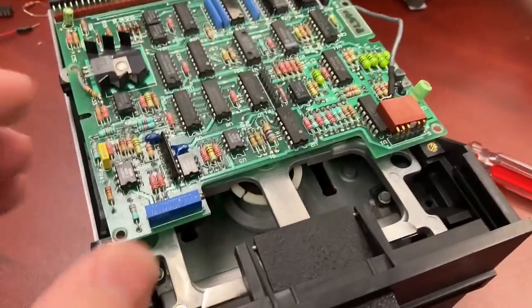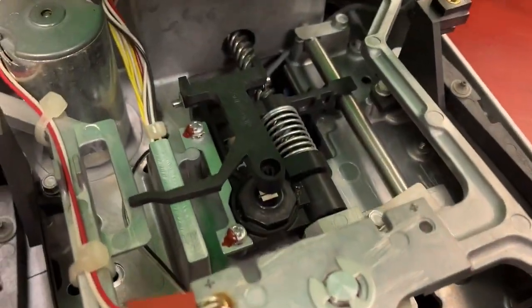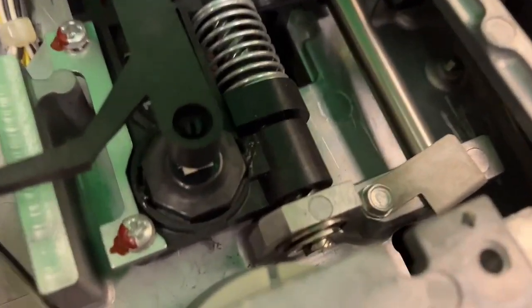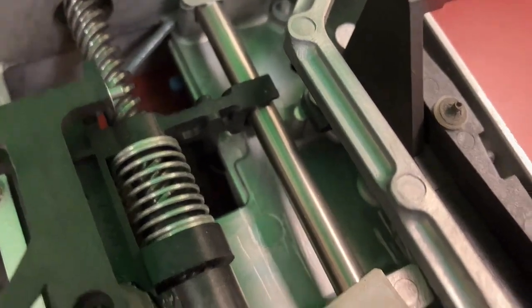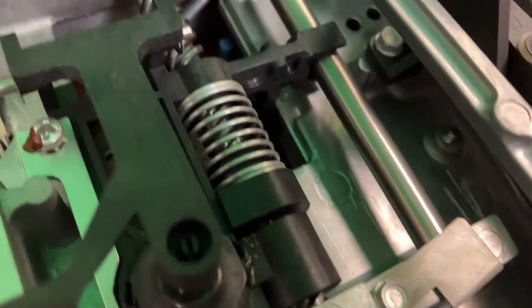Never-ending saga of getting the Osborne drives working. We're gonna try cleaning the worm screw here and maybe this little bearing at the end here, and also maybe cleaning up the rail here — the cylindrical rail this rides on — and then lubricating both.